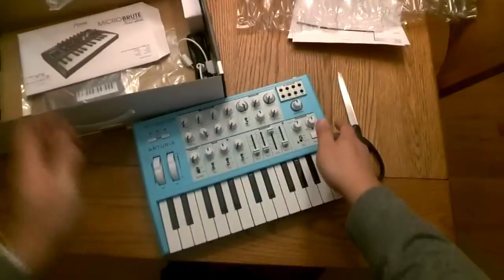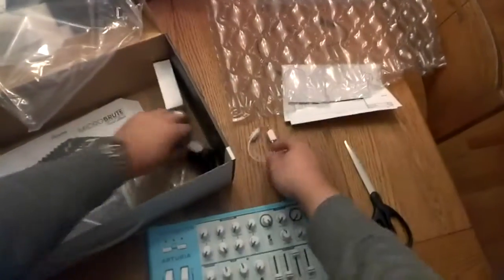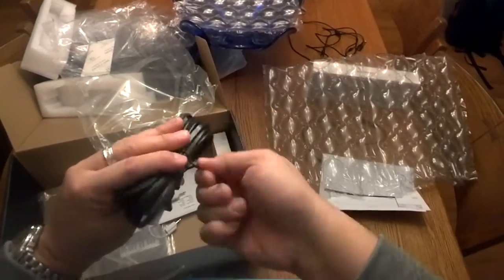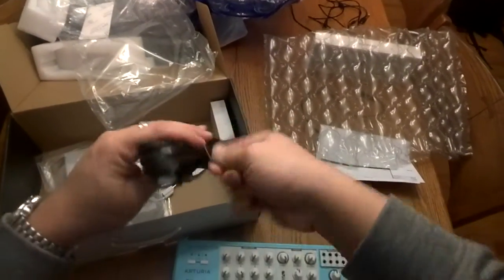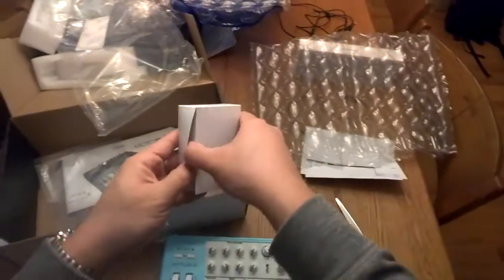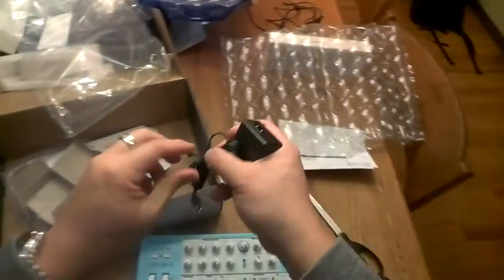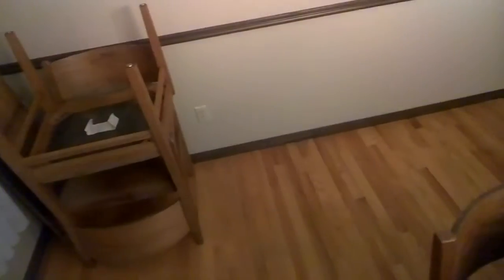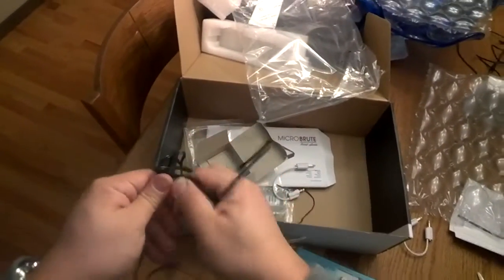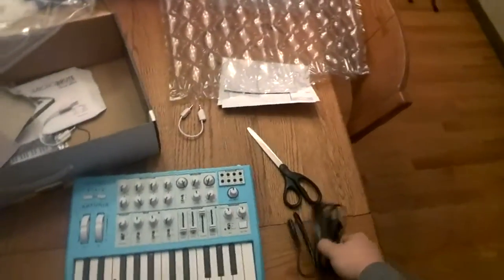Even though it's such a small keyboard, you still have to plug it in. It looks like it's got a little adapter here — excuse me, I'm coming down with a cold in this winter season, it's hard not to get sick. So this must be the power supply. Looks like I'm just going to plug it in over there.